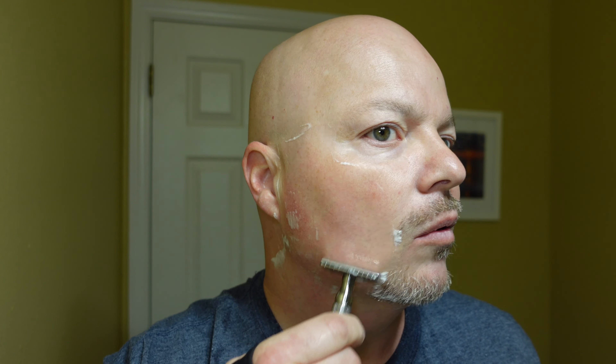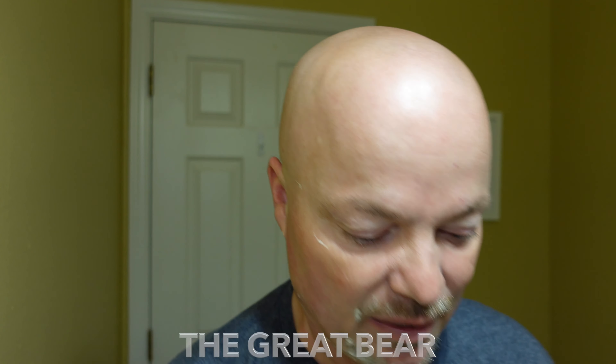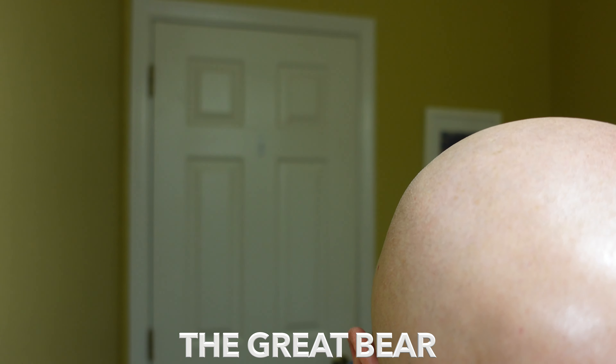Let me touch up here real quick. What a very nice shave that was. Even on this side where it's had a chance to dry out, there's still plenty of residual slickness. So Murphy and McNeil, folks, if you haven't tried it, give it a try — it is very good. I can't wait to see what you folks think about the Great Bear on April 7th. Let me set that down and we will rinse and come back with the post. Stay tuned.